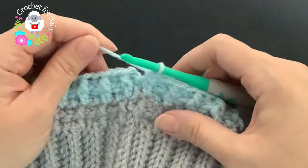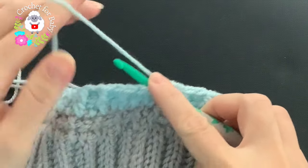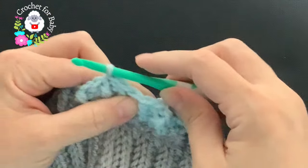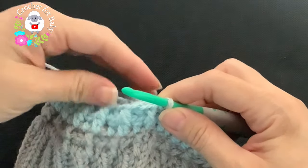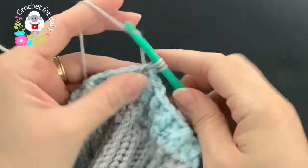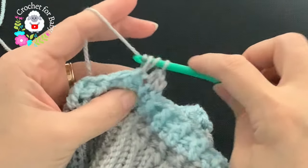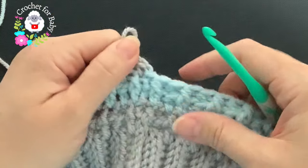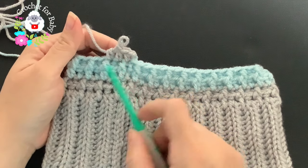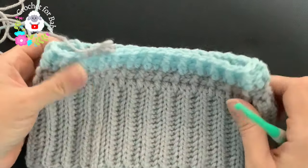To finish the fourth row, join the gray color again — go on top of the first half double crochet, grab a loop with blue yarn and a loop with gray yarn, bring it through and make a slip stitch. With the gray yarn, chain one and beginning here make a half double crochet into each stitch all around. When you finish this row, join with a slip stitch, chain one, then work front post and back post half double crochets. In the next two rows change to blue — that's how you continue for the rest of the hat.